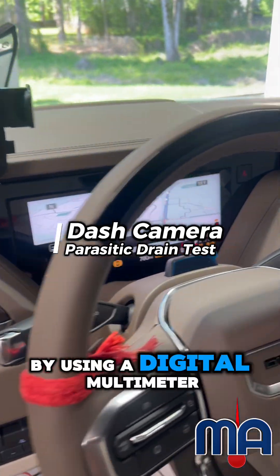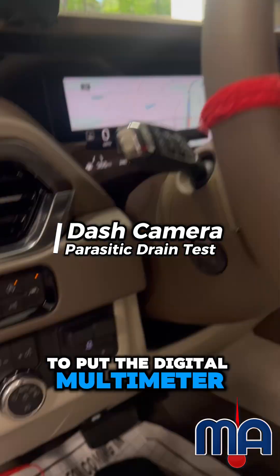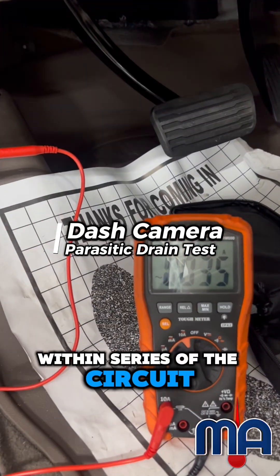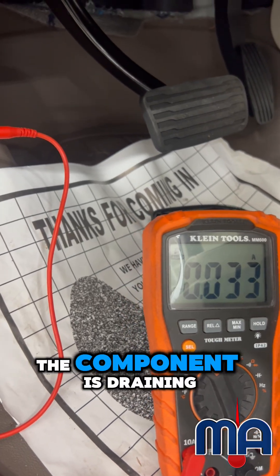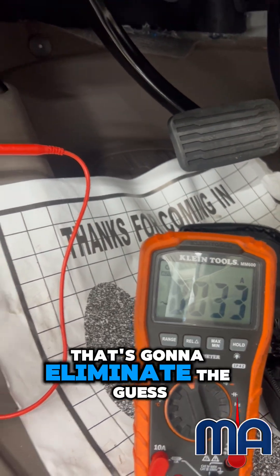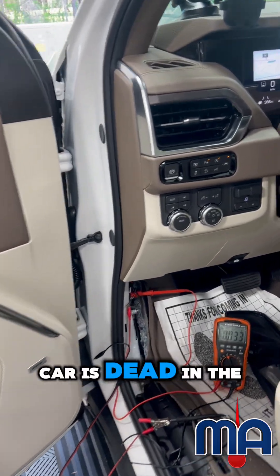You can test for this by using a digital multimeter. You want to put the digital multimeter in series with the circuit so that you can test and see how much current the component is draining. That's going to eliminate the guesswork of saying it's your fault that my car is dead in the morning.